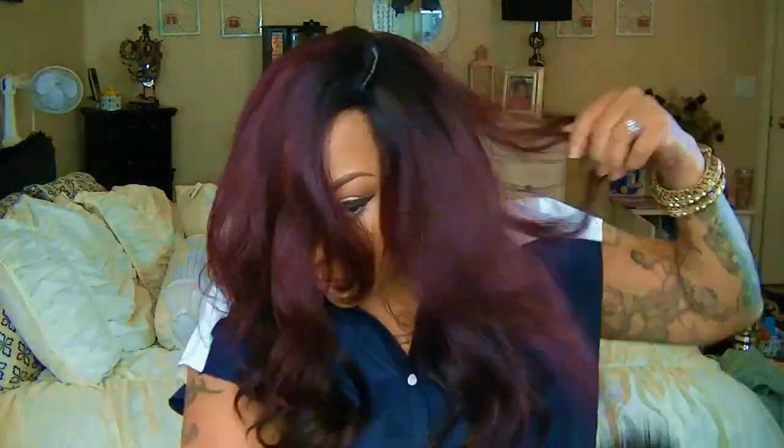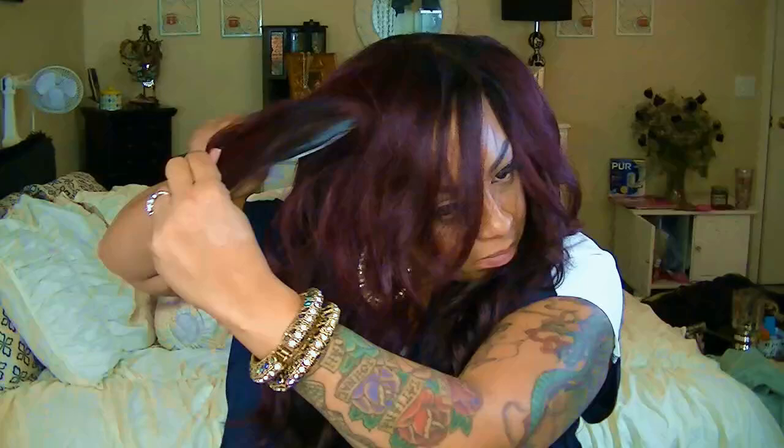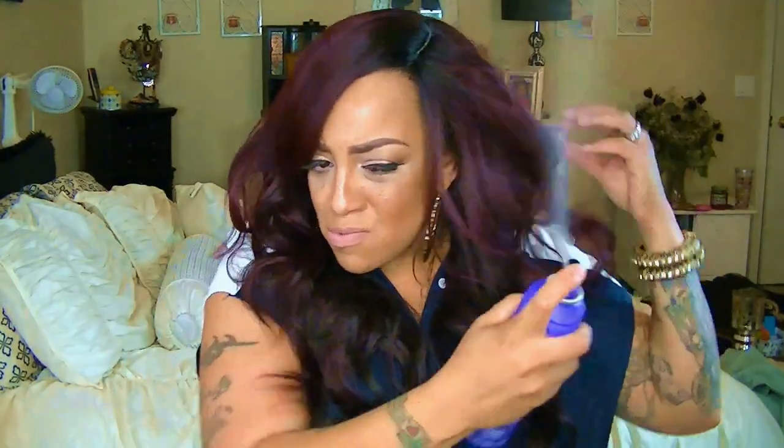I wouldn't suggest cutting these wigs open because the cap just gets a lot bigger. Anyway, I am teasing the hair right now because I do want it to be fuller — from the picture it appears to be much more full. I haven't done a Freetress wig in a minute, but she is rather nice. I love the swoops and the layering in this unit, she is so pretty. I did use hairspray — one of my favorites, the Aussie Insta Freeze — and I swear by that hairspray. You can use hairspray on any synthetic wig.